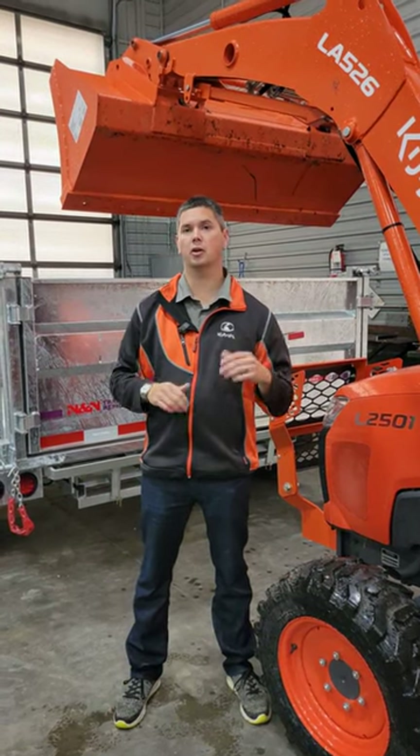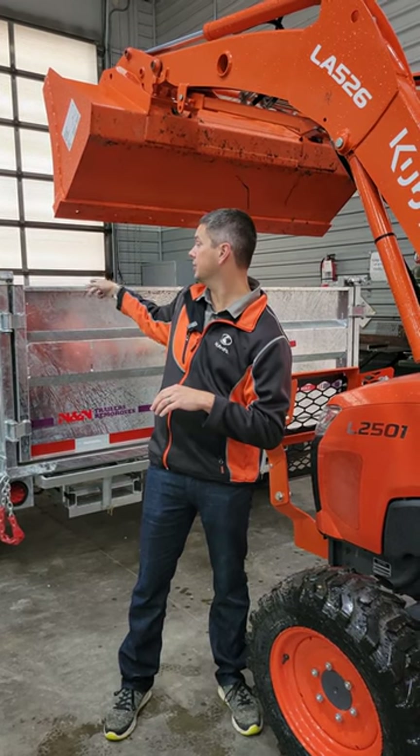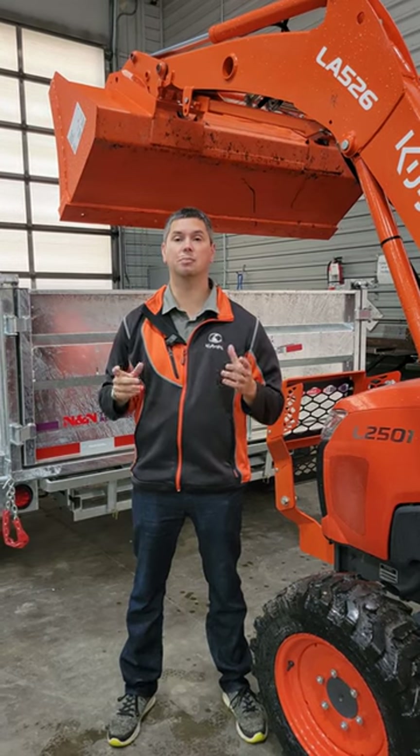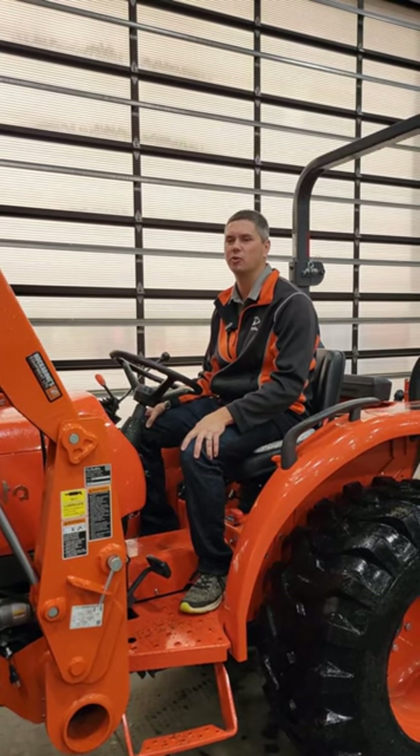So we have the L2501 here. You can see it at max dumping height — we got about 18 inches here from top to bottom, which is about 15 inches more than what we had on the LX2610. So that is your biggest difference you're going to see between the two units. If you want to know the key differences between the L2501 and LX2610, watch our full video on our YouTube channel.